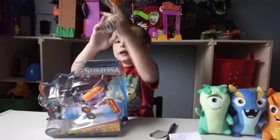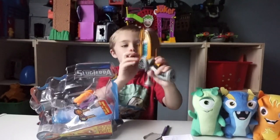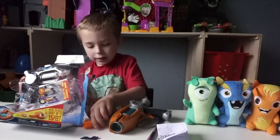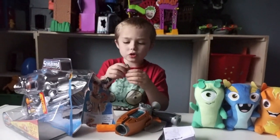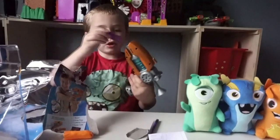Whoa! This thing looks cool. Then we also have the Slugs — Burpee and Spinner. And they're all squishy, so you kind of have to be careful with them because they could break.